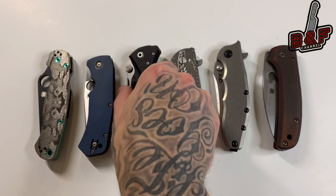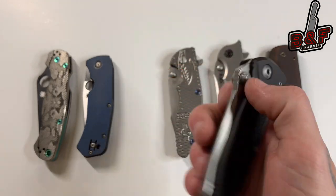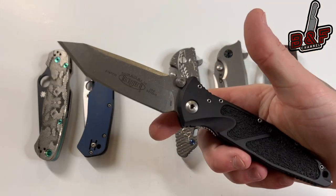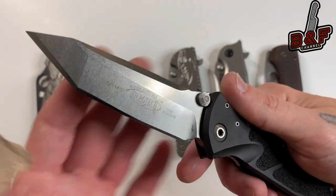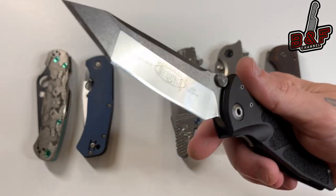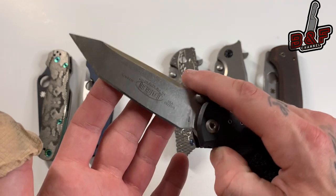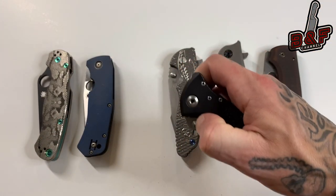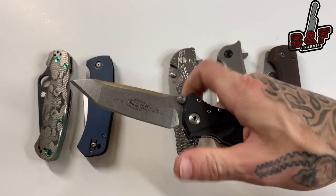Next up we have the Microtech Socom Elite Tanto Manual. This is a very, very good sounding knife — it has to be either first place or second place. It's probably tied with the ZT — a little bit different sound but very, very nice, with a really, really good action.